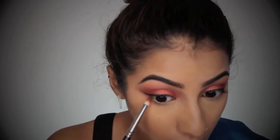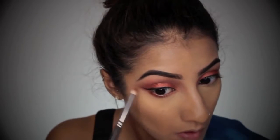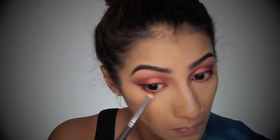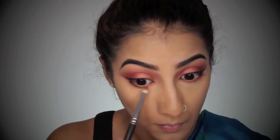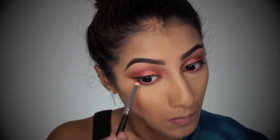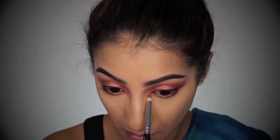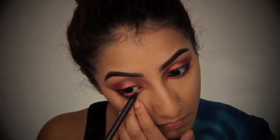Once the skin is all done, I'm just going to finish off the eyes. On a pencil brush, I'm taking the colour Red Brick, which we used earlier, and I'm going to run that all along my lower lash line. And then I'm just going to go over that with the colour Embark, which we also used, and connect this to the top eyeshadow so that it all flows and is all one. I'm then taking Coppering, which we used across the lid, just in the inner corners to make that colour pop even more. And then I'm going to run the black eyeliner that I used before as well just on my lower waterline.